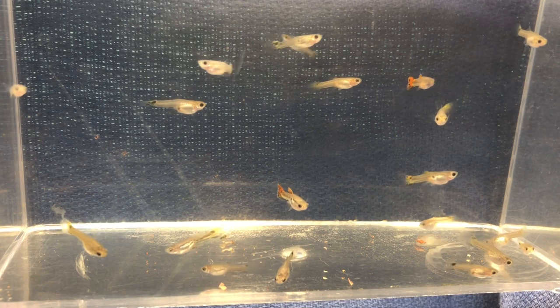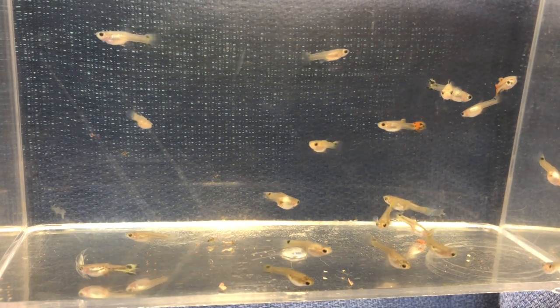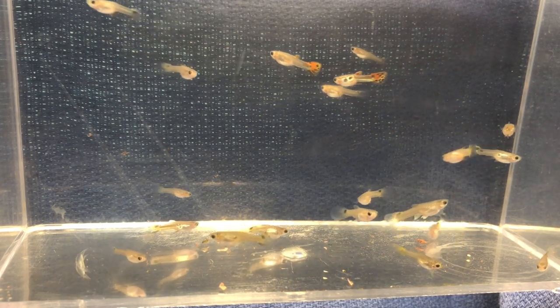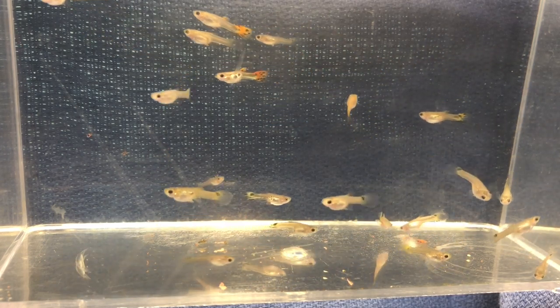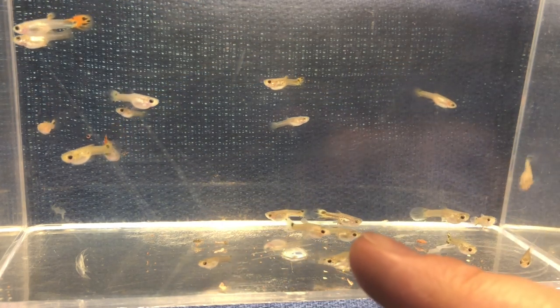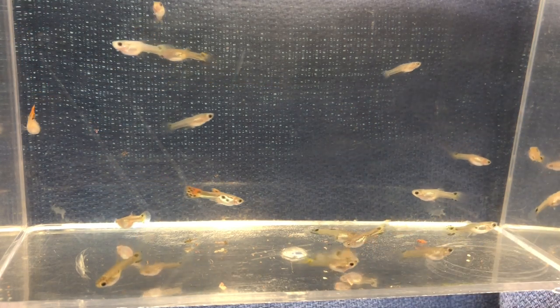It gets a little bit more difficult when you have fish with a sail fin where the fins are longer, but the male will always have that gonopodium — that's what you look for. For the females, the one that we don't really like — her back fin — she's a good example. You can see she's definitely struggling to swim, which is a shame.